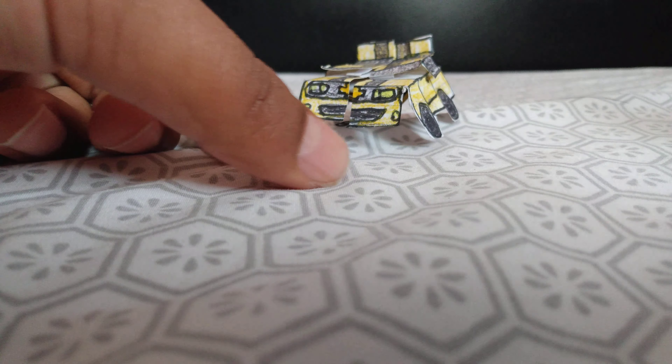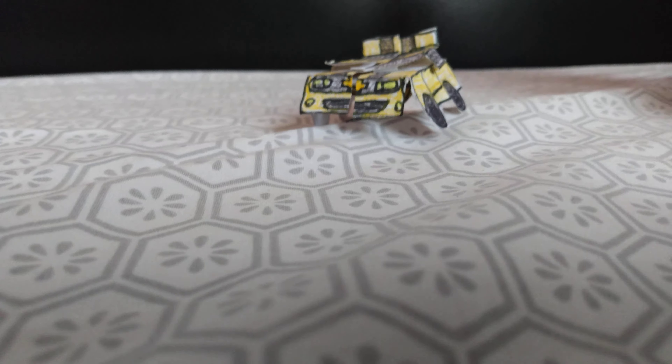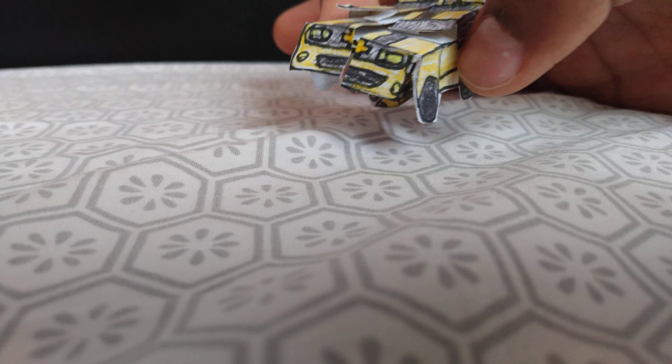I spent about three hours trying to make this creation and it turned out pretty nice to my amazement.